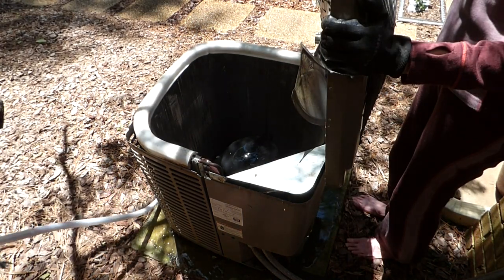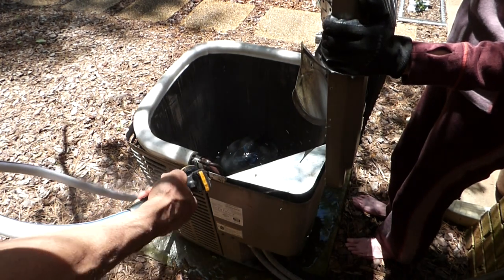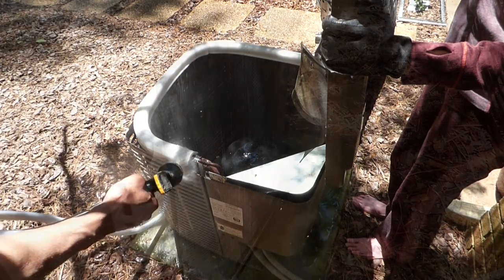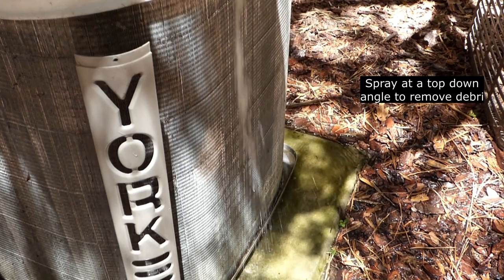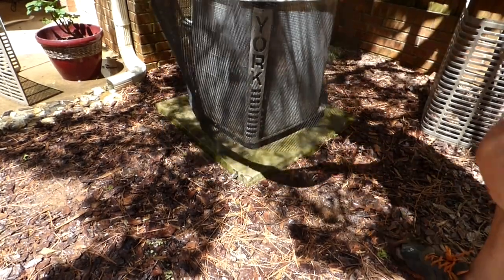After I spray thoroughly from the inside out, then I like to spray down the outside to get any debris that I pushed out. Now you can see we're nice and clean — you can see right through the fins — and we're ready to put it back together, ready for a summer of air conditioning.